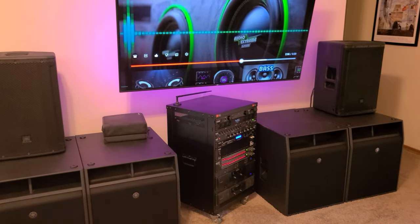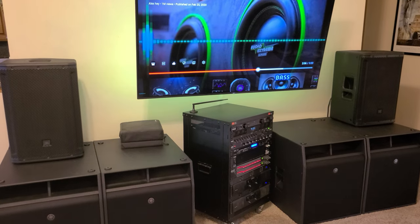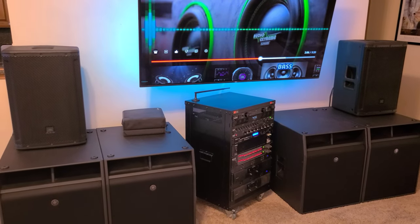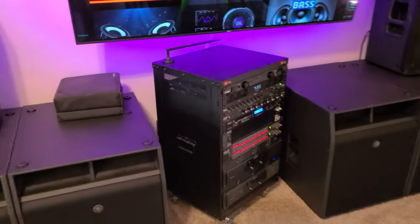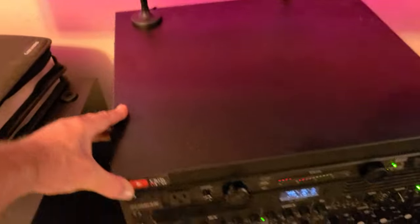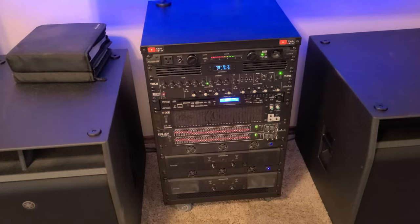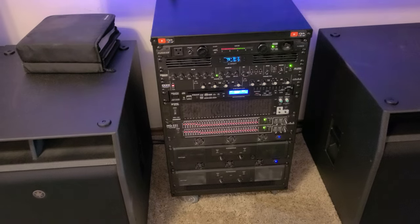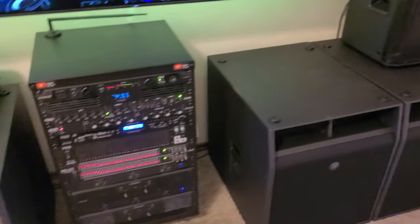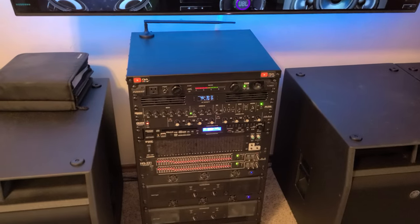I wanted to show you this system and hopefully it inspires you — or at least gives you ideas of what not to do. It's really versatile: you could use it for DJing, a light venue, or general mixing — you'd just need a different mixing board for that. But it's got plenty of power and plenty of speaker. Thanks for watching, see you next time.